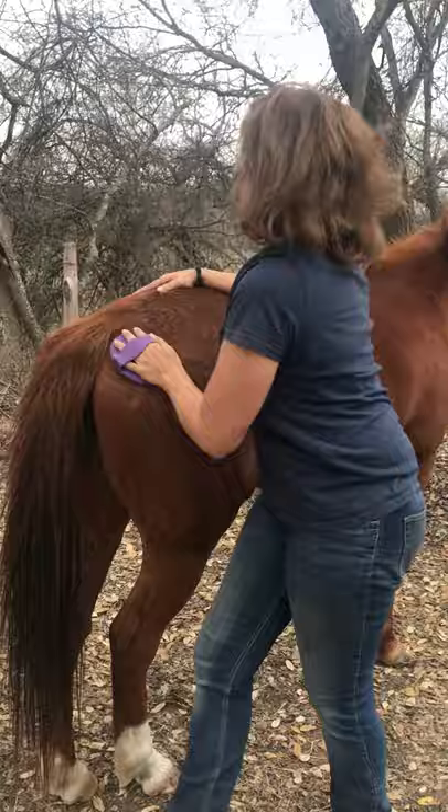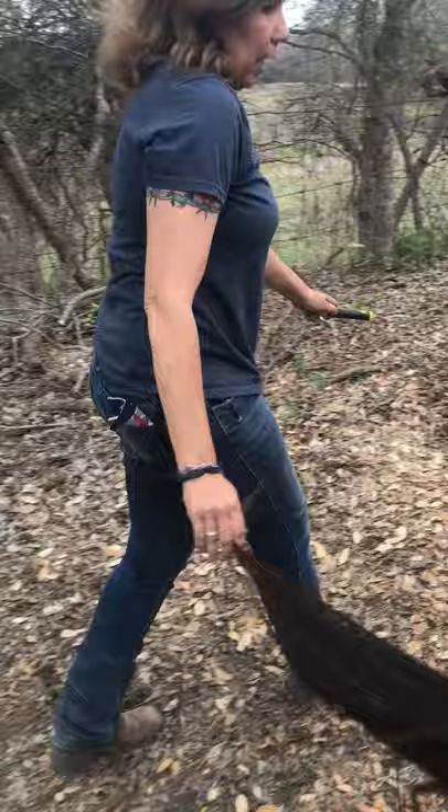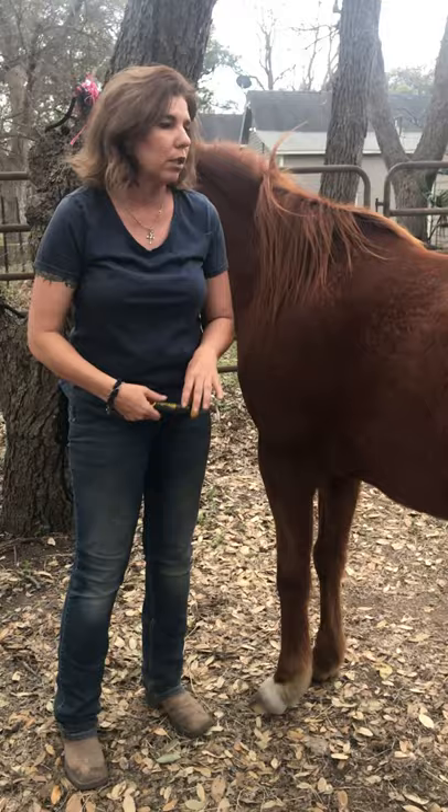Next, I'm going to clean out her hooves. I'm going to come and stand at her shoulder. I'm going to stand square in my body, facing her hindquarters. The hoof pick is in the opposite hand — the hand furthest away.